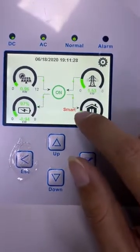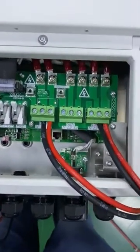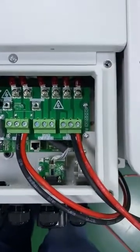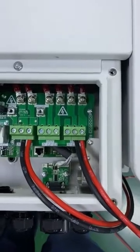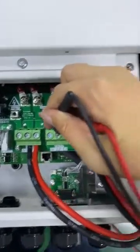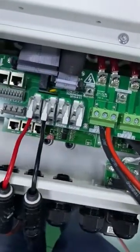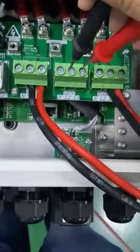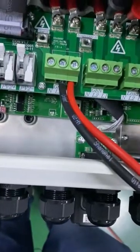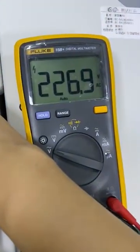It shows 'Smart'. Let's use a multimeter to test the output voltage. Because this screw is not screwed, we need to test it here. Here's the smart load output voltage.